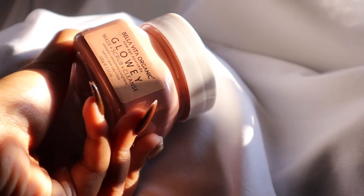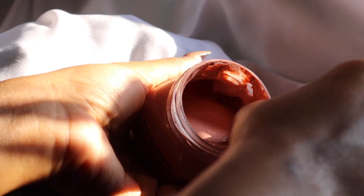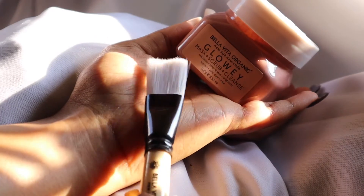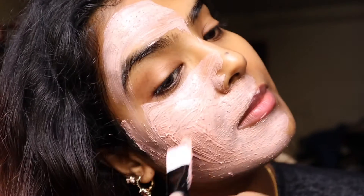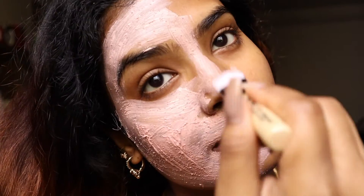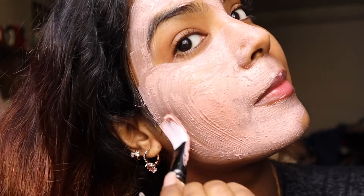Moving to the next step and my favorite — I will be using the Bella Vita Glowing Mask Plus Scrub Plus Cleanse. This is a three-in-one formula with walnut, pink clay, and rose. It helps to exfoliate, gently clean the skin, giving it a much brighter and softer look.